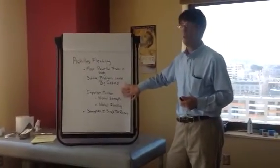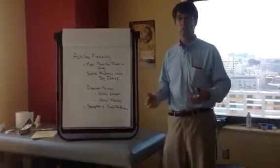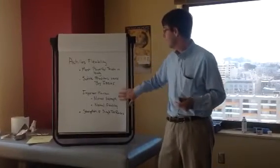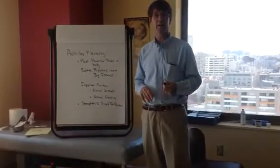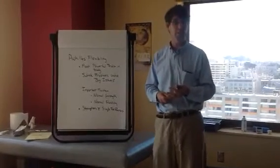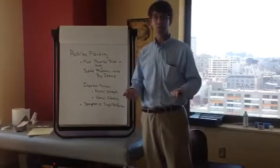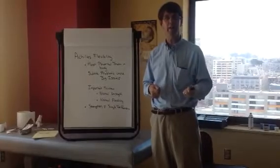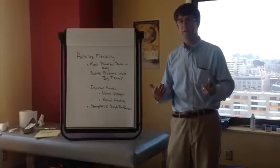So it's really important, if you're an athlete or someone who just wants to be able to walk on a regular basis, that you maintain your strength and your flexibility. It takes evaluation from a podiatrist, or a physical therapist, a chiropractor — someone who actively treats Achilles tendons — to evaluate your strength and help you with the flexibility.